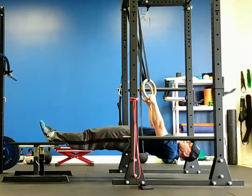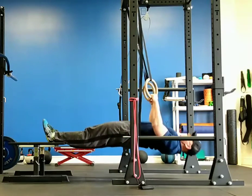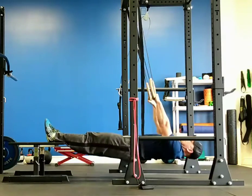Then we'll transition right into an inverted row. Keeping that position, pull up, hands to the ribs, and then back down.